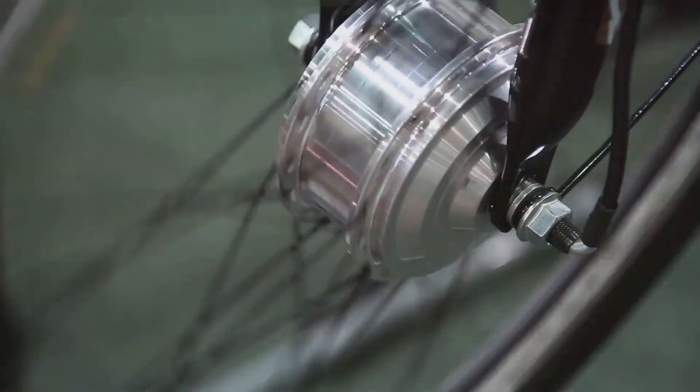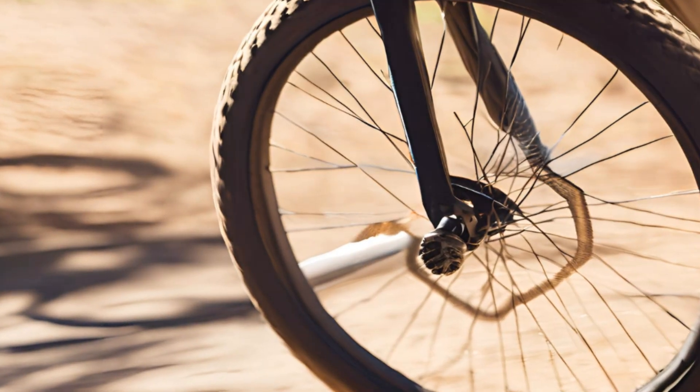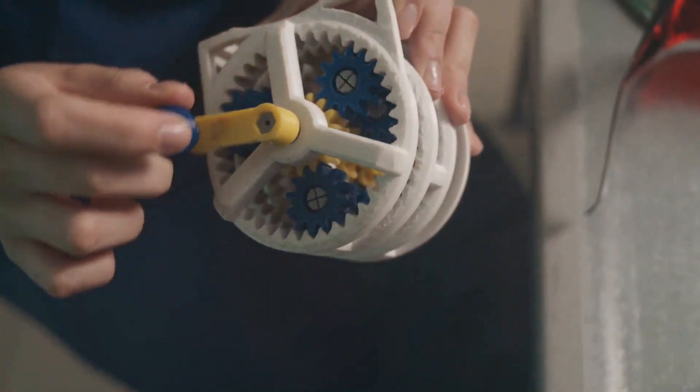Hey everyone, today I'm going to explain how a dynamo works. A dynamo is a clever little machine that turns movement — like pedaling a bike or turning a wheel — into electricity. It's all about magnets and wires working together to create electrical energy.